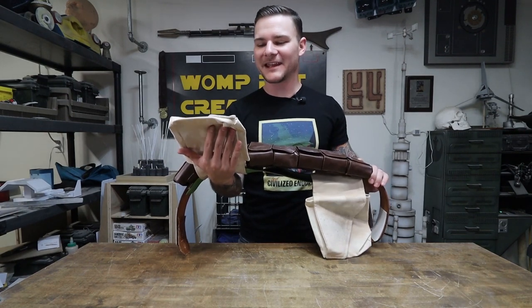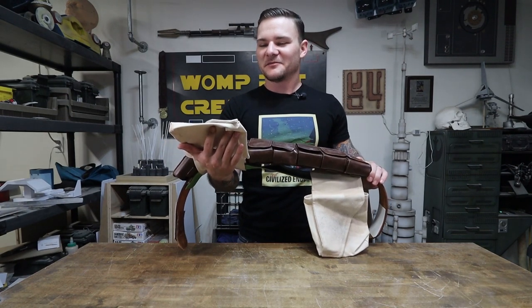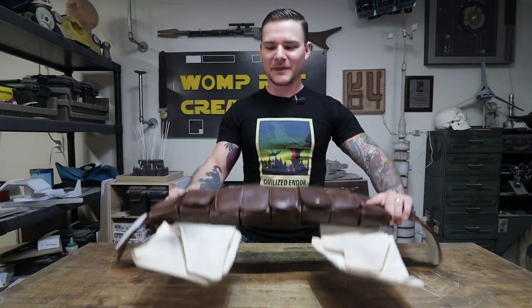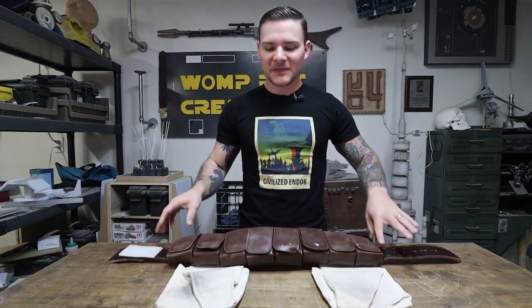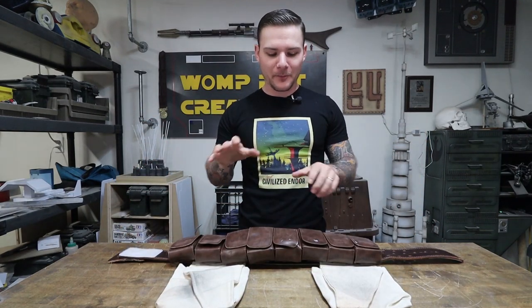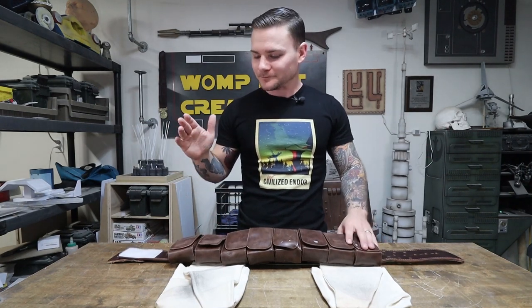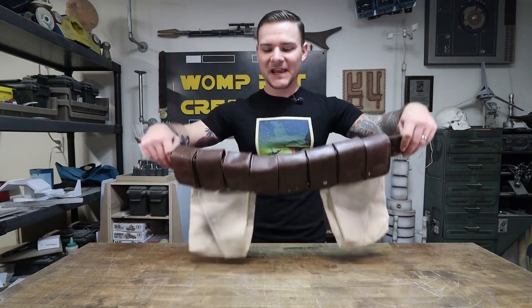These are a different color than the flight suit — they're an off-white, almost tan color, and I dirtied them up a little bit. They sit on the belt and are kind of offset, not right in front but not totally on the sides — coming off at about 45 degrees. The way I attach these to the belt is I actually have a secondary belt in the back.